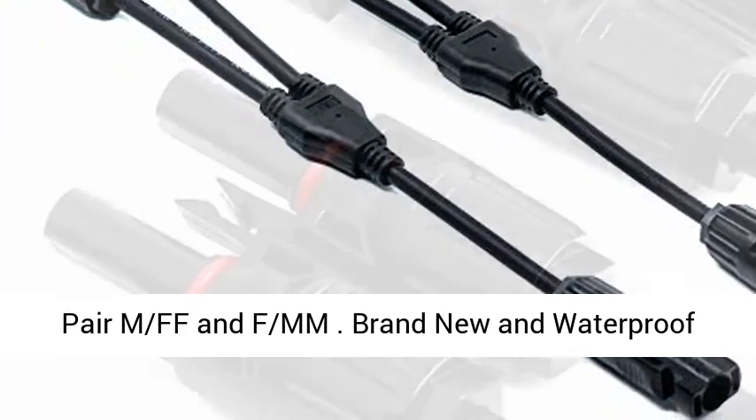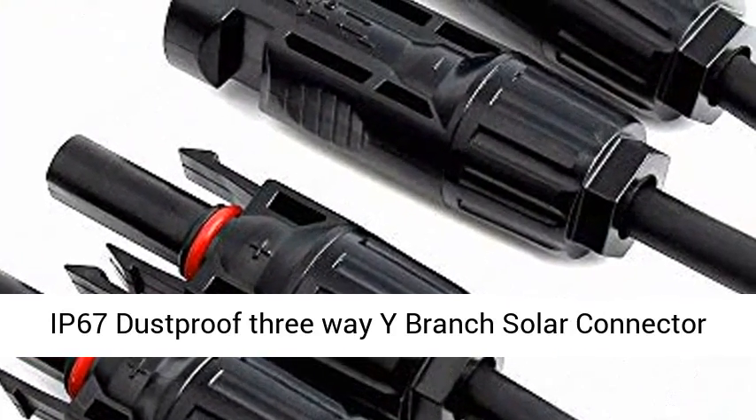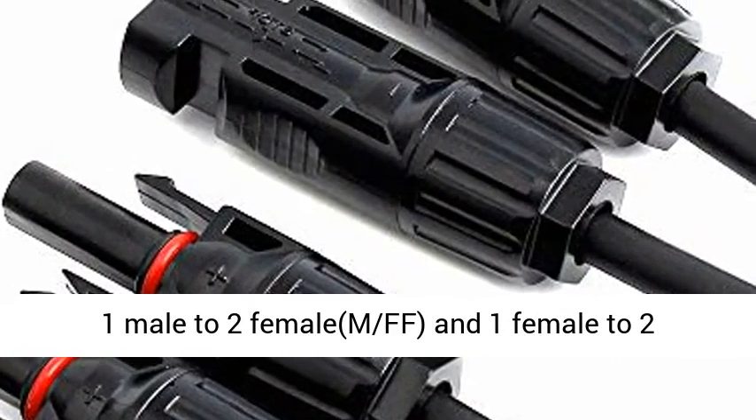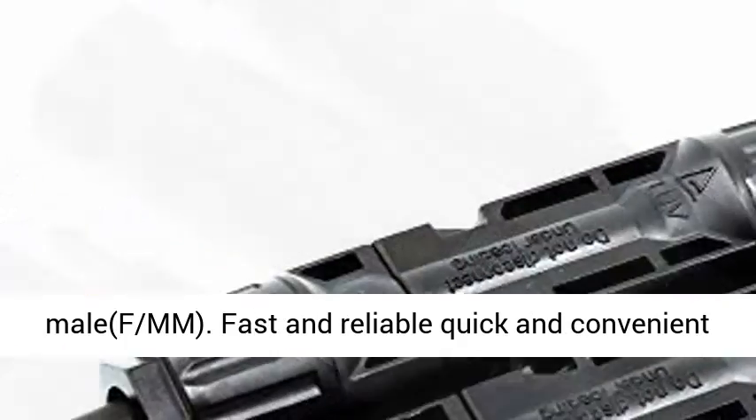1 pair FMF and FMM. Brand new and waterproof IP67 dustproof 3-Way Y Branch Solar Connector: 1 male to 2 female (FMF), and 1 female to 2 male (FMM).